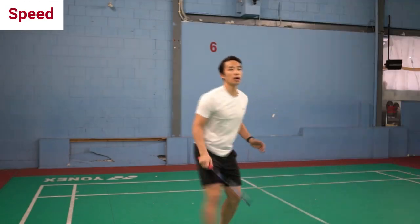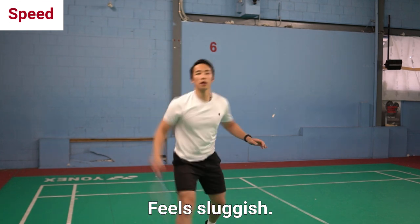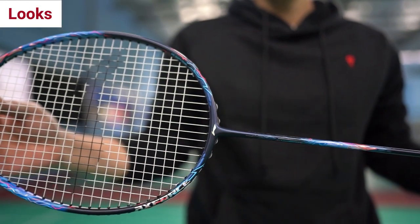For speed, we felt that it's one of the more sluggish rackets that we've used so far as well. So getting into fast exchanges took a lot more effort than we're used to. And for how it looks, it looks pretty decent.